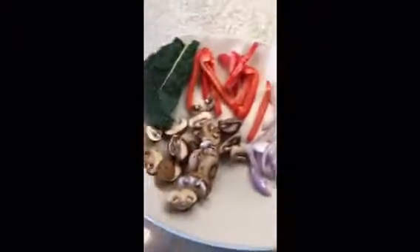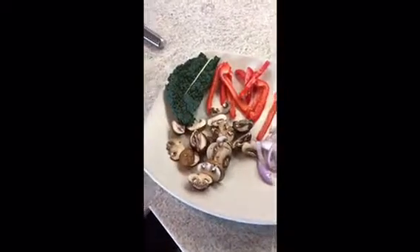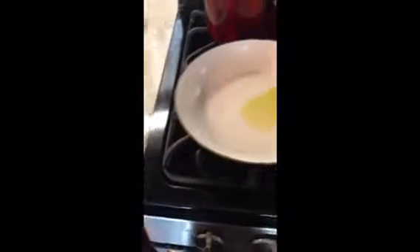So we have over here the ingredients that I will be using: mushrooms, bell peppers, shallots, and a piece of cow. Over here is the egg that I have, and the avocado. This is the olive oil that I used. I have the water boiling for the egg, and this is where I'm going to be cooking all the ingredients.